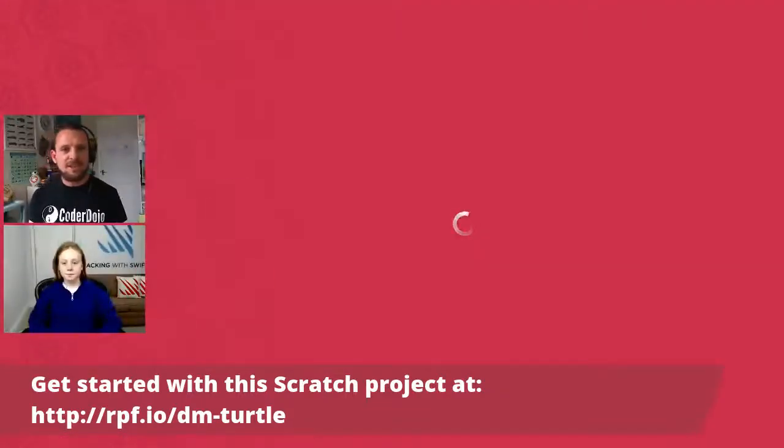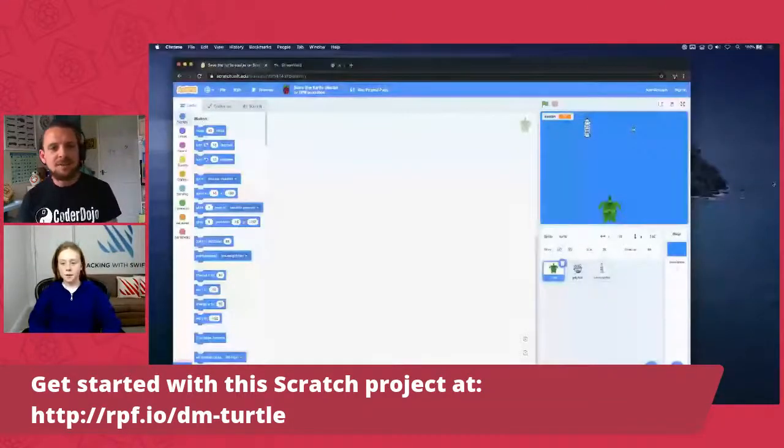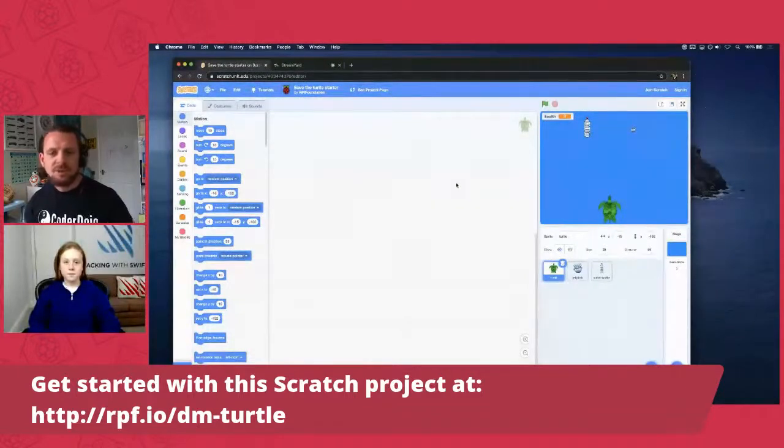Have you got the starter project open? The URL is on the screen — rpf.io/dm-turtle — and you should end up with what you're seeing on Sophie's screen: a nice blank project with a turtle, a water bottle, and a jellyfish. What we're going to do is code it a piece at a time. When we're finished we'll have a game where the turtle has to dodge water bottles, try to eat jellyfish to raise health, but catching a water bottle will cost a lot of health.